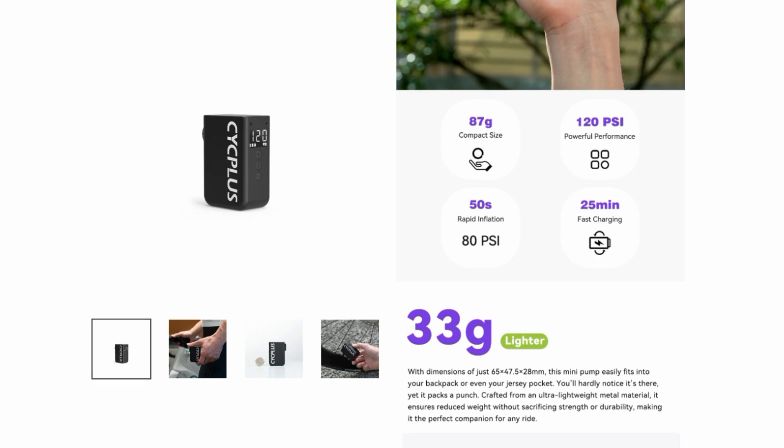CycPlus already have the AS2 Pro, which has a screen and pressure settings, weighs 120 grams, and is extremely good. They also have the AS2, which is basically 100 grams, doesn't have a gauge or pressure settings, and has been a little underwhelming — a big performance drop versus the Pro for basically an extra 20 grams saved. The Ultra goes lighter again, claiming 87 grams — the lightest I've seen in this micro e-pump category — but also including a digital gauge and pressure setting, which is phenomenal.